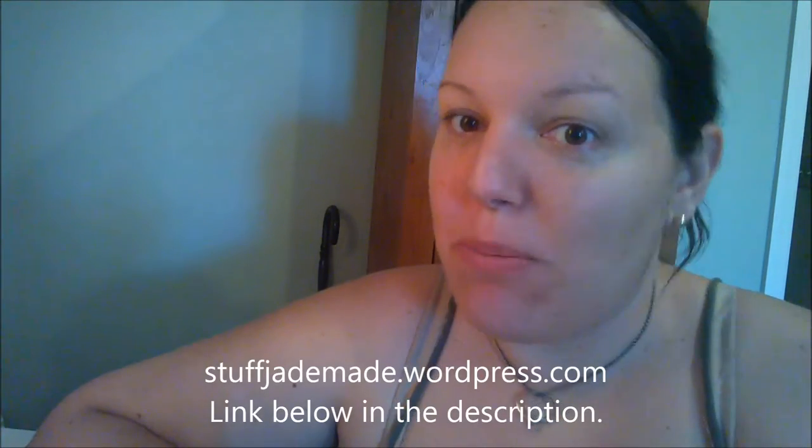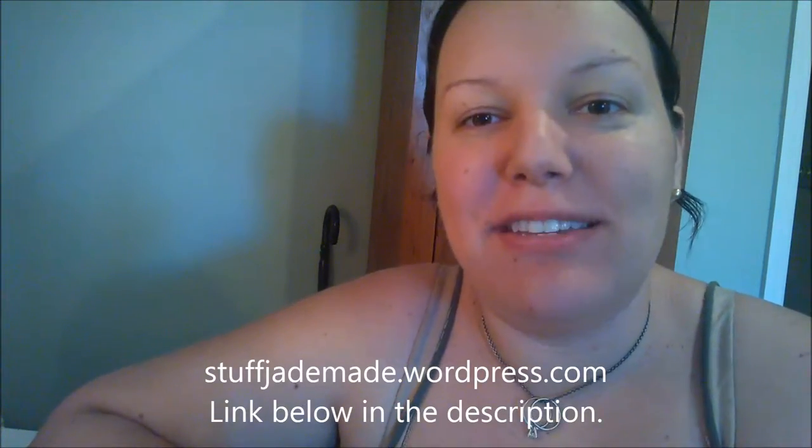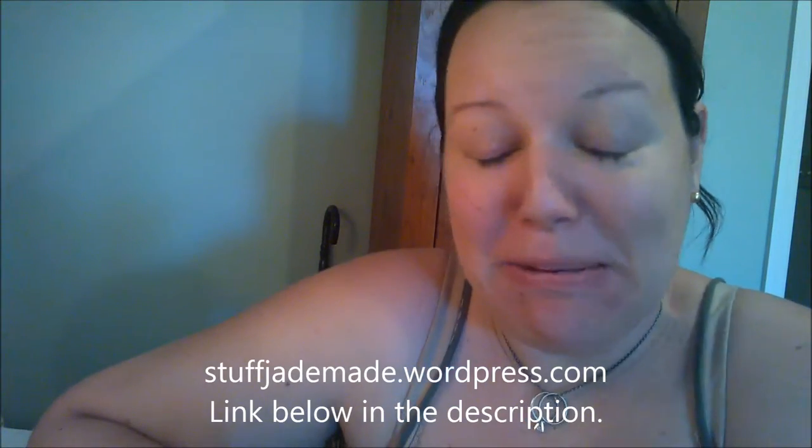Hi, I'm Jade Wilson and I am from the recently new blog Stuff Jade Made. Today I'm going to be doing a three marker challenge, which I've seen a lot of online, and I think they're a lot of fun to watch and hopefully you'll enjoy this one.